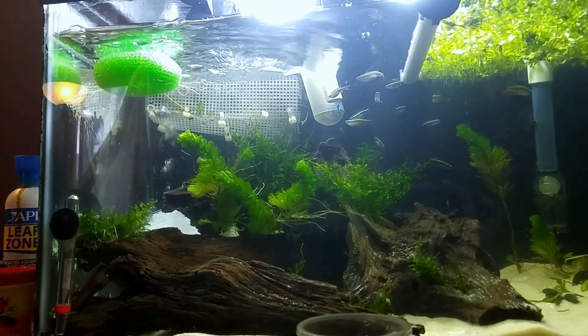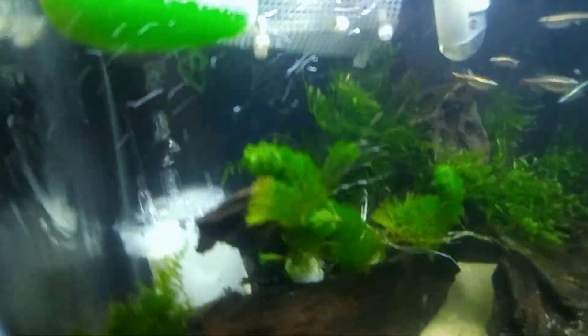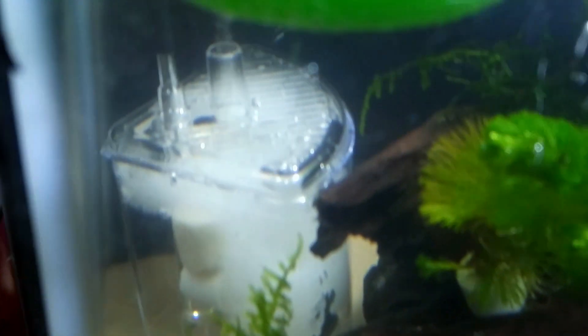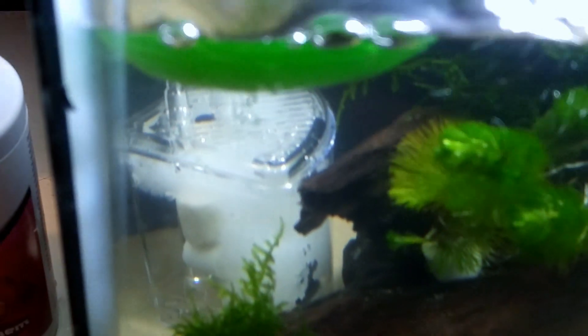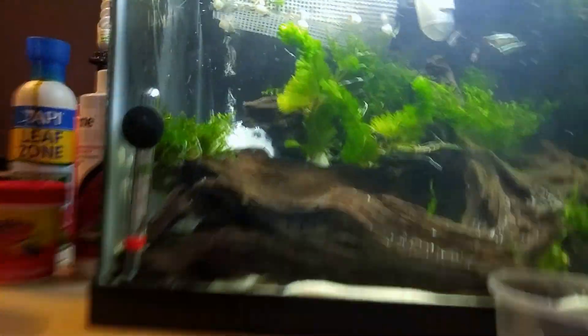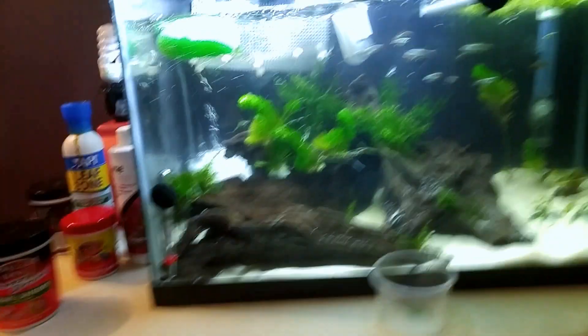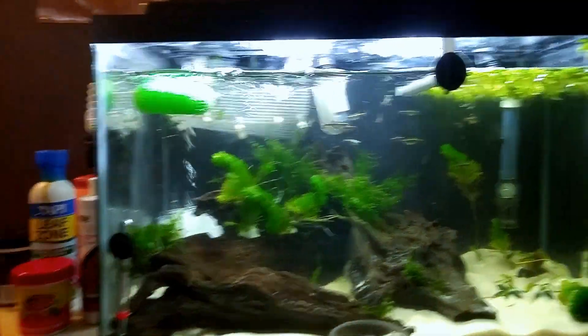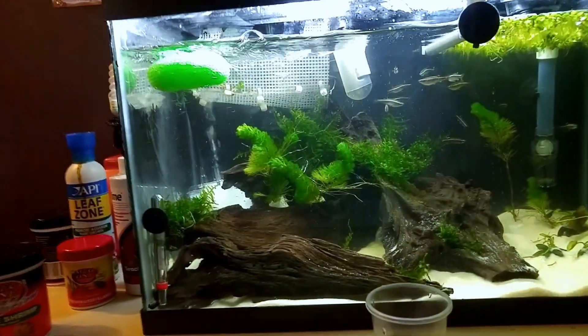I'm gonna throw a little sponge filter in there. I also picked up this little thing the other day at Big Al's, my local aquarium store. It works on the same premise as a sponge filter but you can put media in it. I'm using it to do a little polishing and I've got some Fluval Biomax in there as well. It's a good way to cycle extra media — you can keep it going in any tank just like a sponge filter.